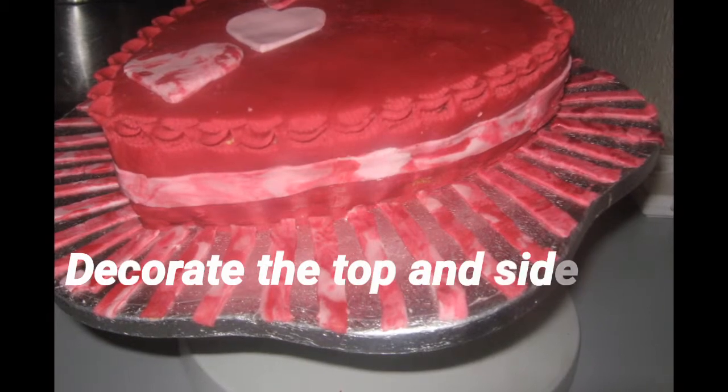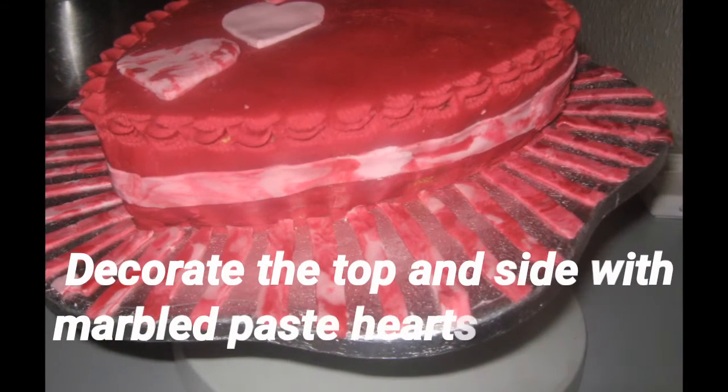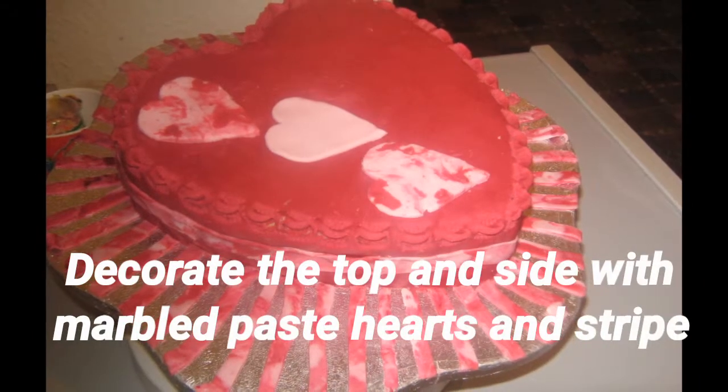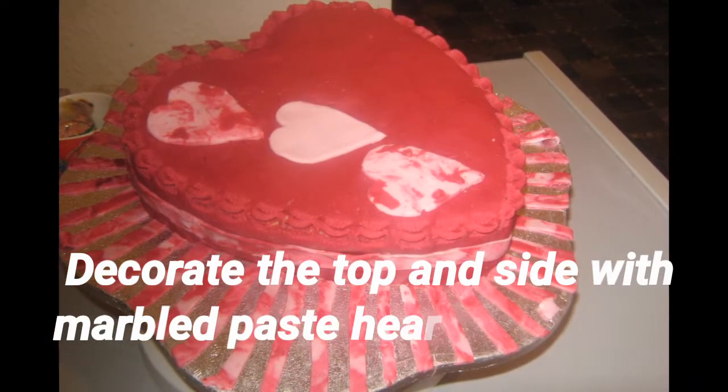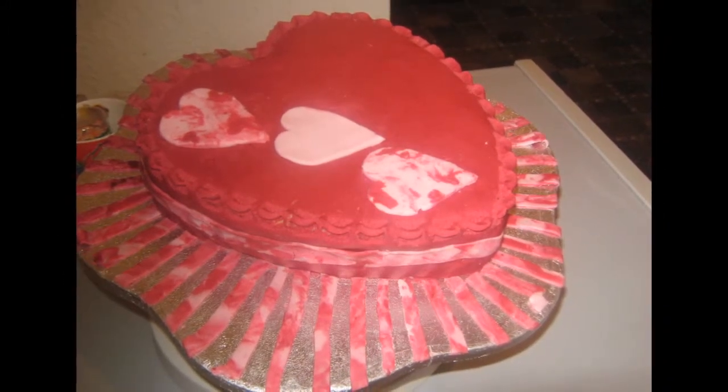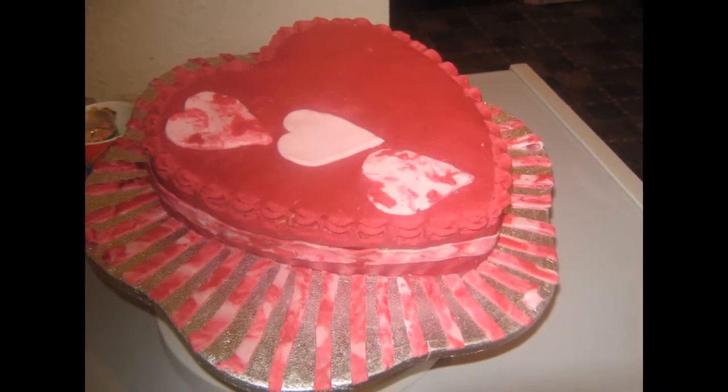You cut the hearts and then place them on the cake. There's an array on the top left corner. You also use the modeling paste as piping at the center of the sides of the cake, and then on the cake board.